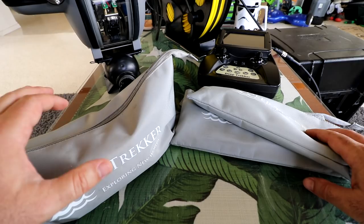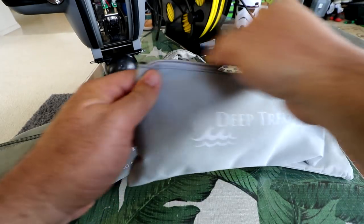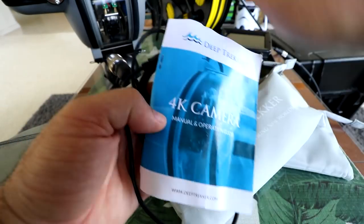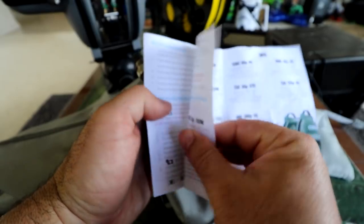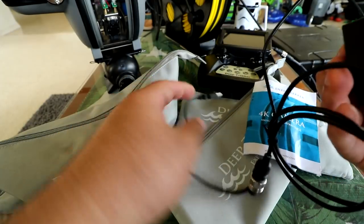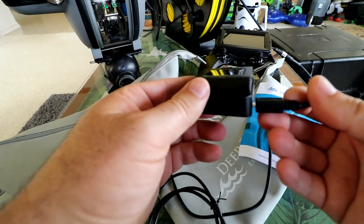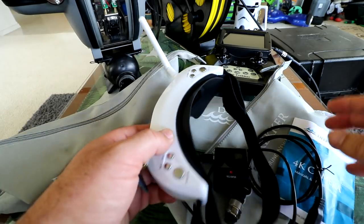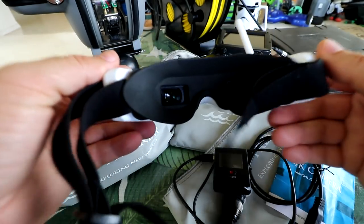Almost there with starting up the Deep Trekker. First, let's go through the three bags that come in the box. The first bag has a 4K camera manual for the camera inside the sub, showing all resolutions from 480 all the way up to 4K. Also in the bag is a little DVR you can attach to your computer — though I'm not really going to be using this, since I'll be plugging directly into my Skyzone goggles through the RCA output on the controller.